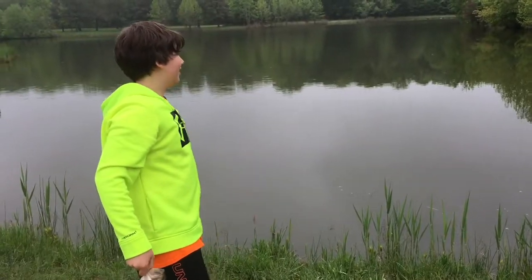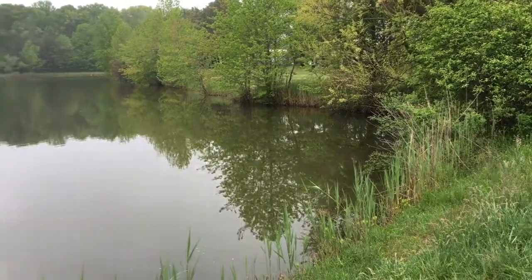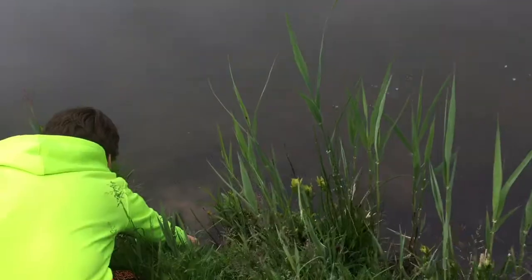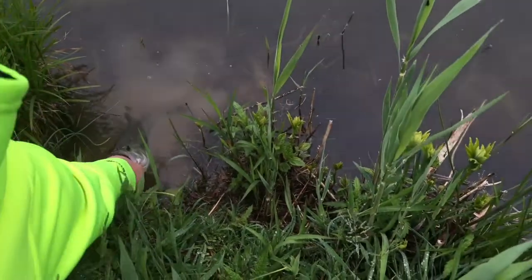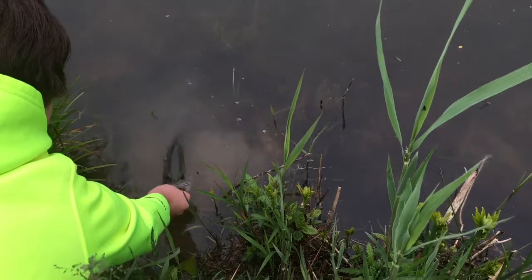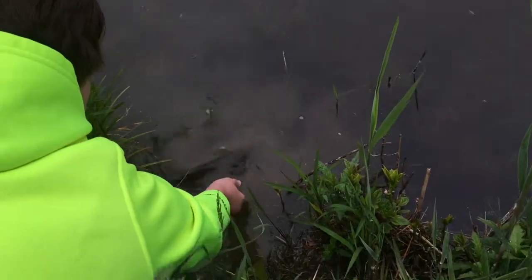He was back in that remote cove with overhanging branches and brush — that's why they like it in there, it's good protection. Gotta get this one back in the water. Let him go — beautiful fish. Let him get rejuvenated from the fight. Come on, baby. There he goes — beautiful fish, thanks for the fight.